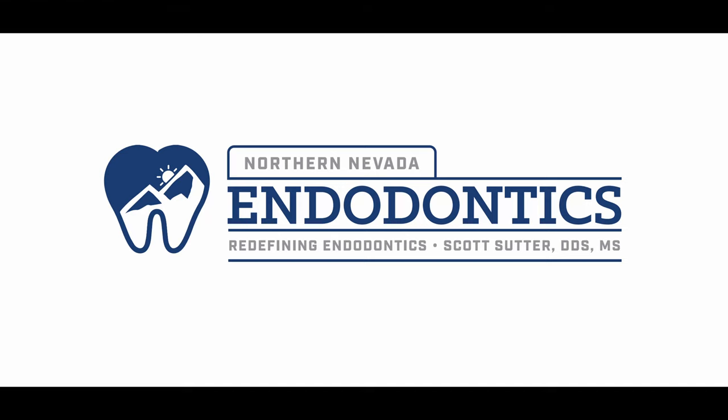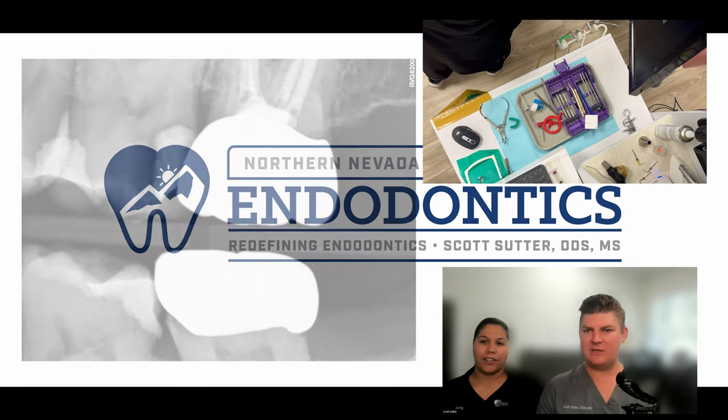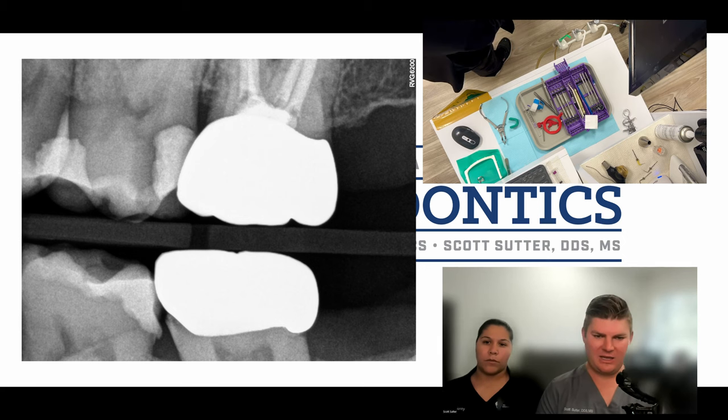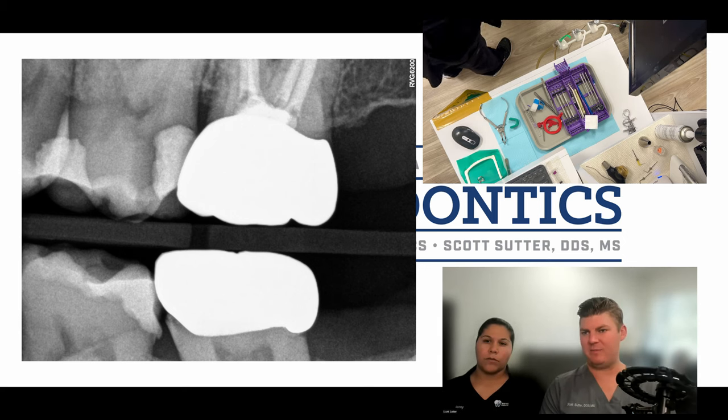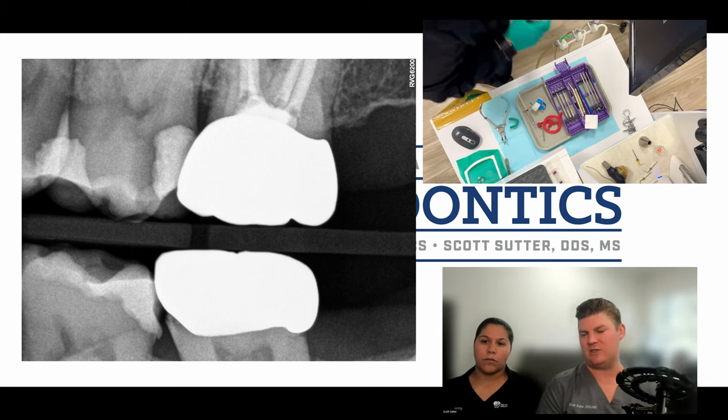Hello everyone and welcome back. We have Jenny here and we are going to show how we're able to do things from a more efficient standpoint. This is the tooth we're working on — number 14. You can see deep caries, patient's in pain, and at this point we've already got the patient numb and Jenny's about to test the tooth and talk through what she's doing.